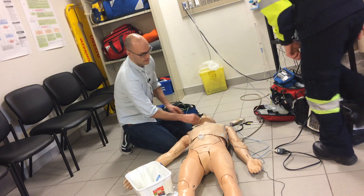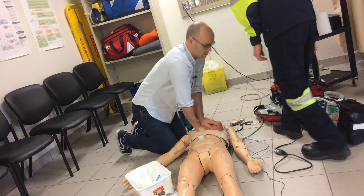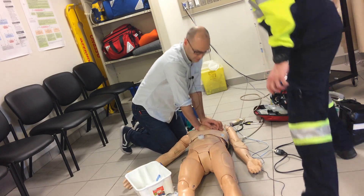No pulse. One epi is in. You're going to come in on CPR here — come over beside me.